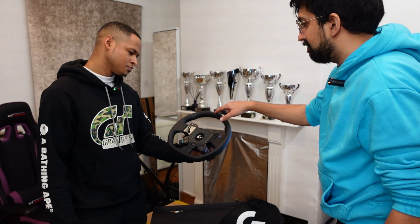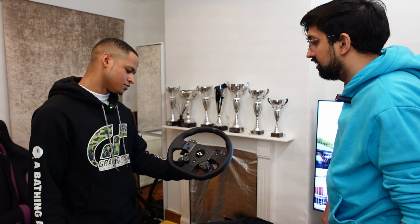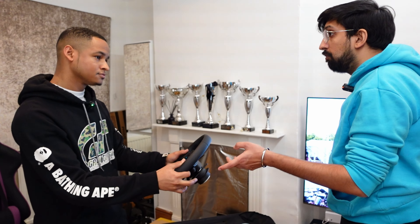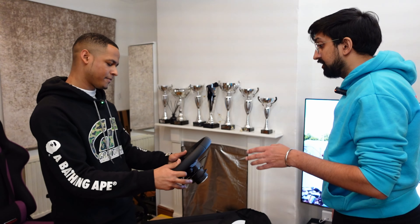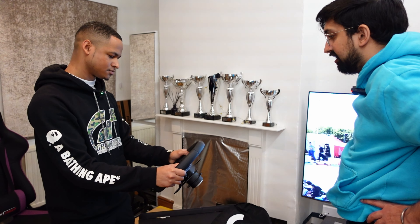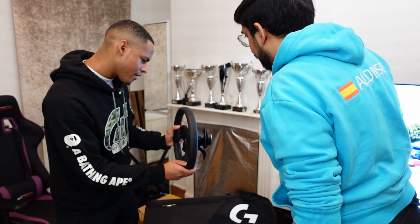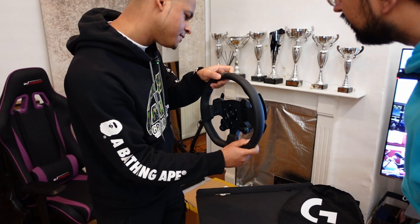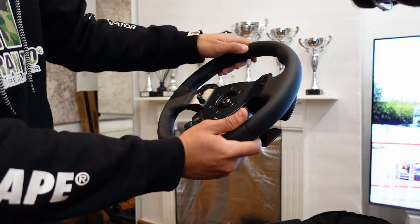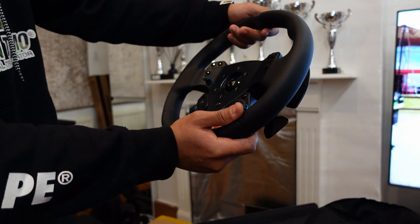It's not as heavy as some of the Fanatec rims on its own. Some — like my eSports one — I can't hold up for a long time, but this one is very well equipped with a lot of buttons. In terms of shape, I use a GT rim. This is not circular — it's got a flat section at the bottom. But this reminds me of a nice road car rim, which is an interesting choice.